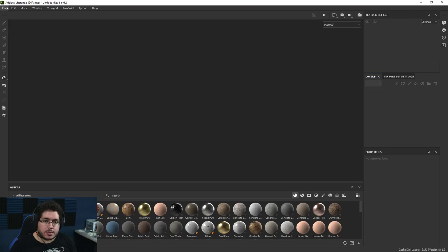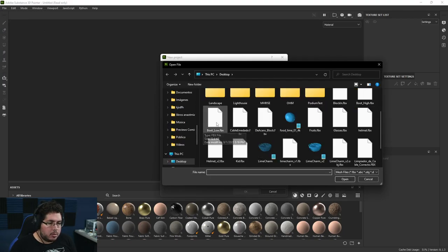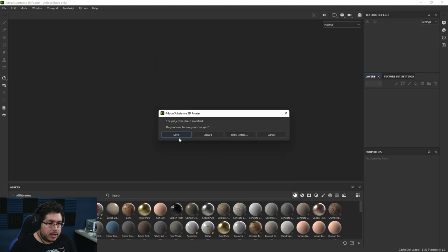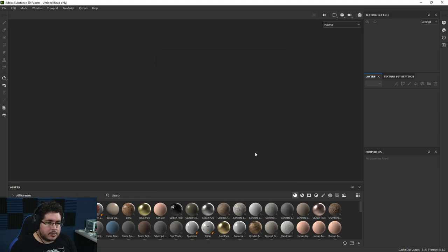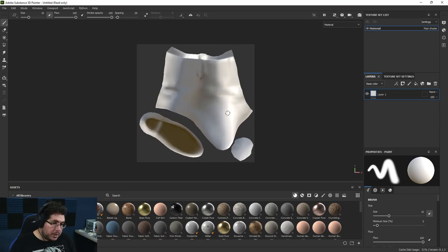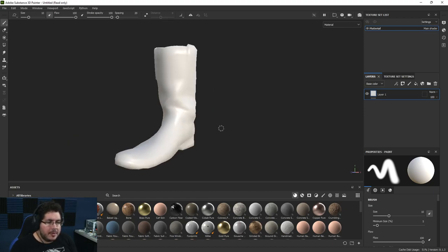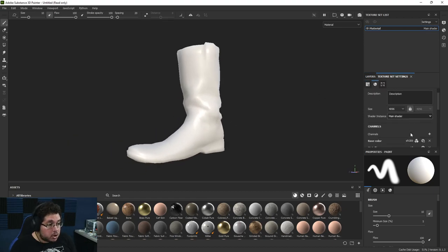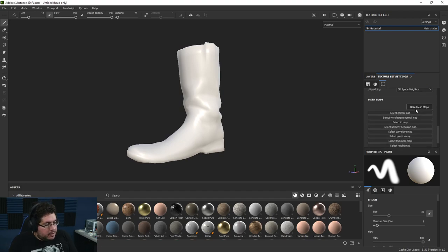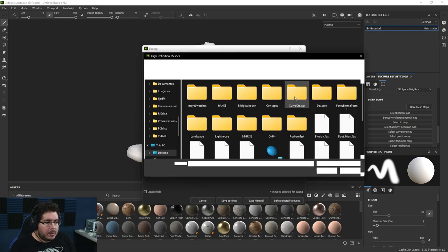We go back to Substance, file, new, and select our boot low. Hit okay. Now to make sure things are properly set up, pressing F3 jumps into UV view, F1 is both views, F2 is 3D view — it's working nicely. Now let's talk about the bake. Baking used to be very technical, but nowadays it's pretty much just a one-click solution — people still get confused about what it's doing, so I'll quickly cover it.